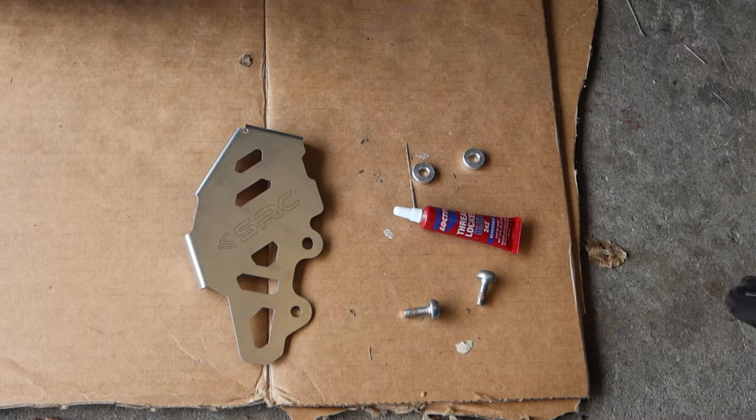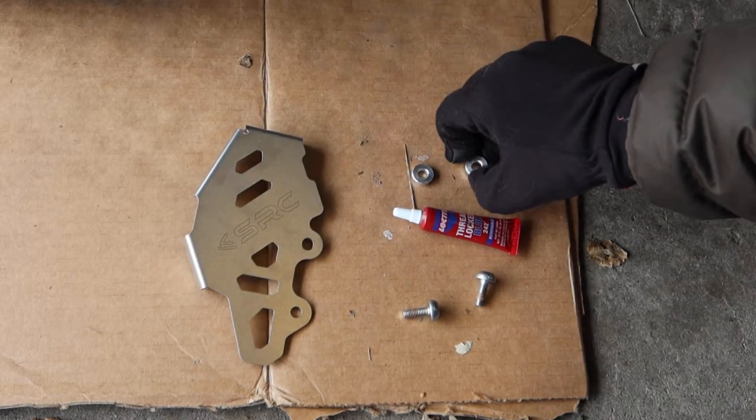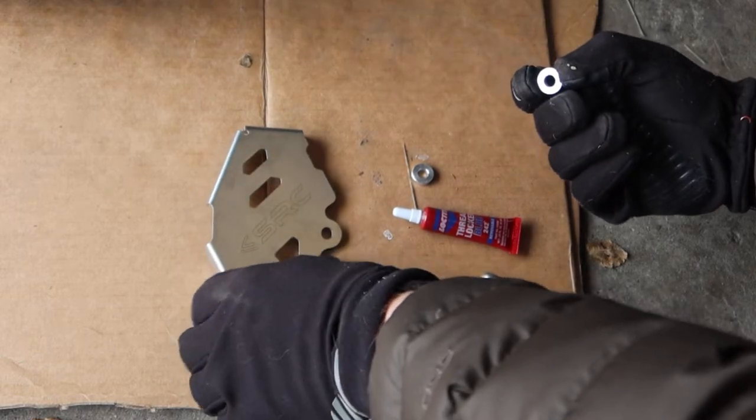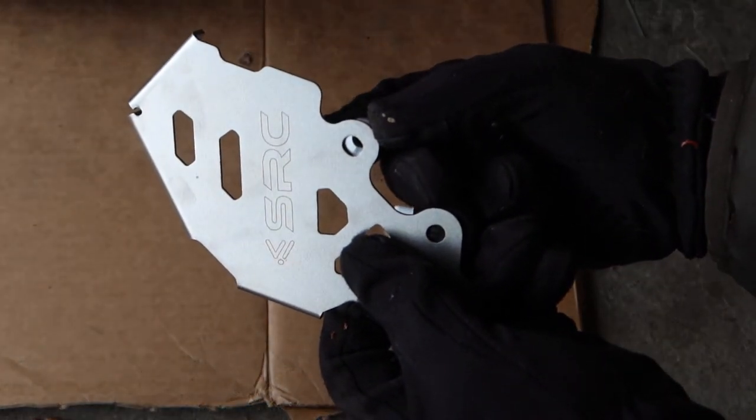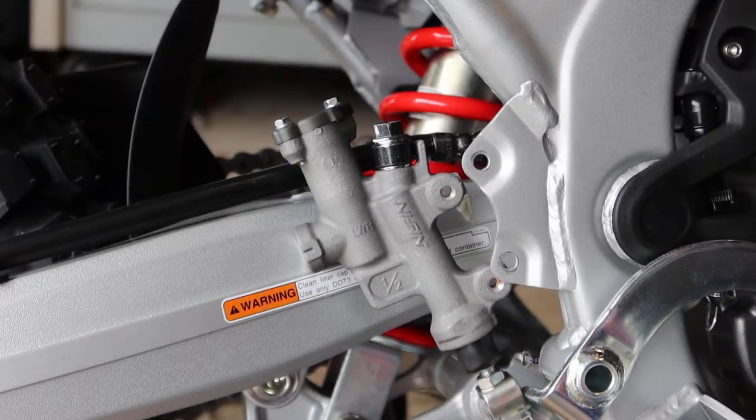One thing I wanted to show you real quick — with these spacers and the cover itself, these spacers go on the back of the cover to give it adequate clearance. All right, I've got my fastener with a bit of Loctite.